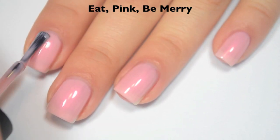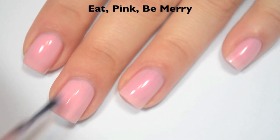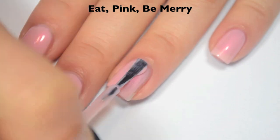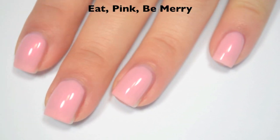Here's three coats. If you look very closely, you can still see the nail line, but it's not super noticeable. This one also dries very shiny. So there is three coats of Eat Pink, Be Merry.